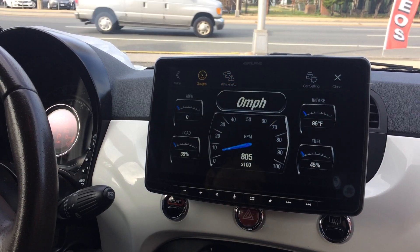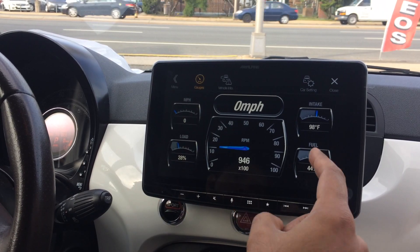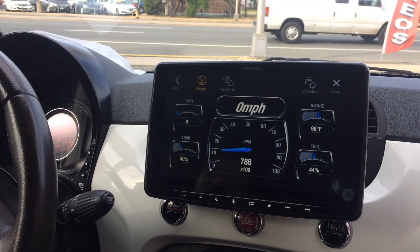In addition to that, we also integrated vehicle gauges — tire pressure, RPM gauge, miles per hour, load, fuel, intake — and it's all accurate.